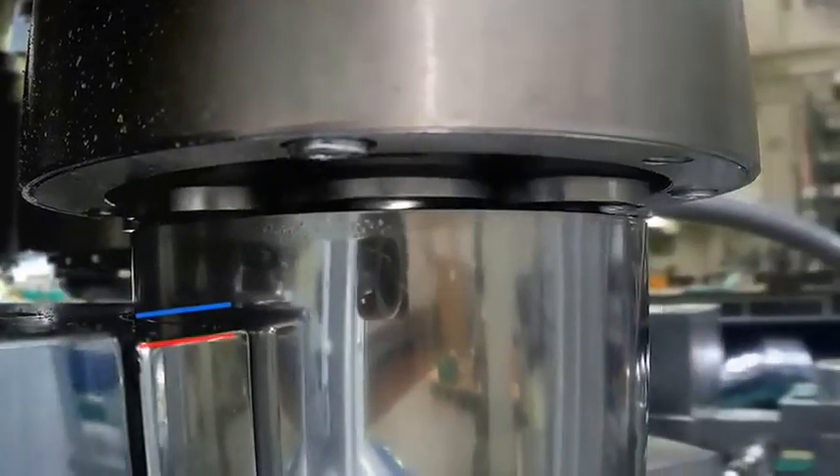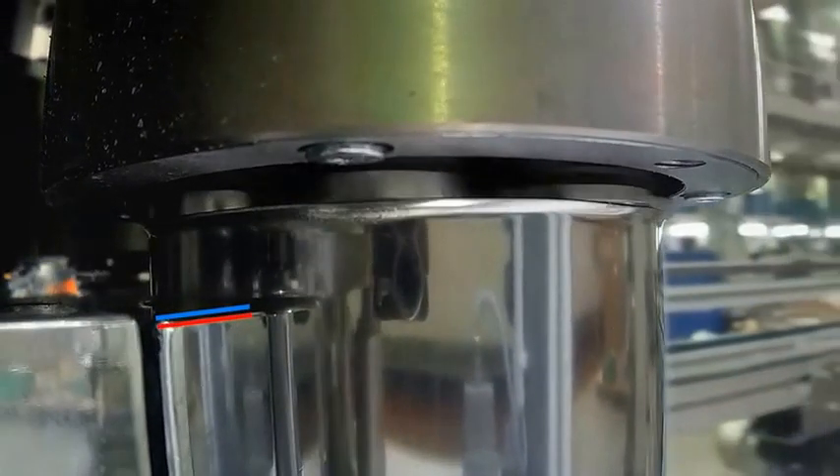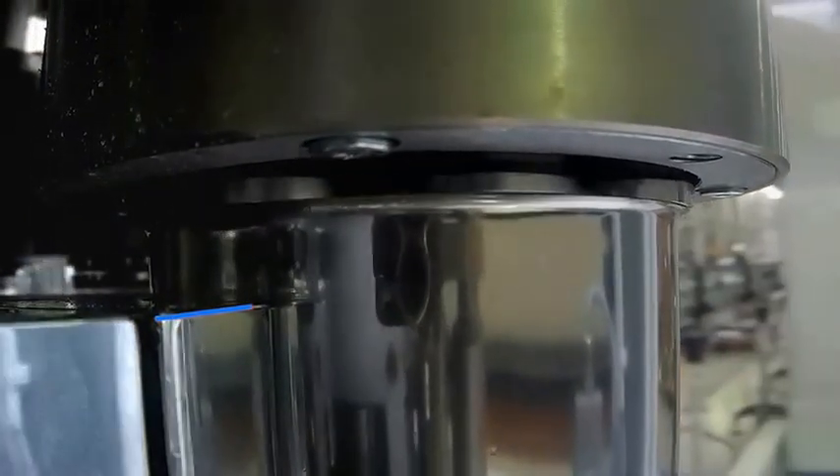Both the bottom plate and the pocket guide perform a working stroke, during which the flange is sequentially formed by the driven flanging rollers.